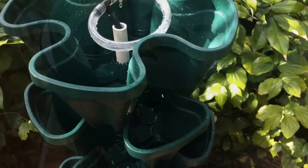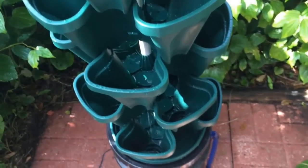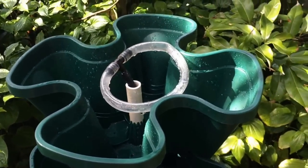This is the tower after running for 24 hours. No leaks — seems to be working fine. Now to add the media.